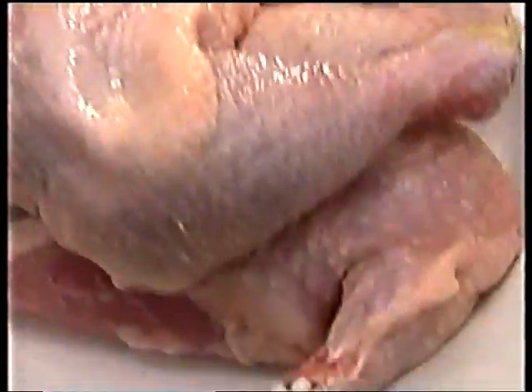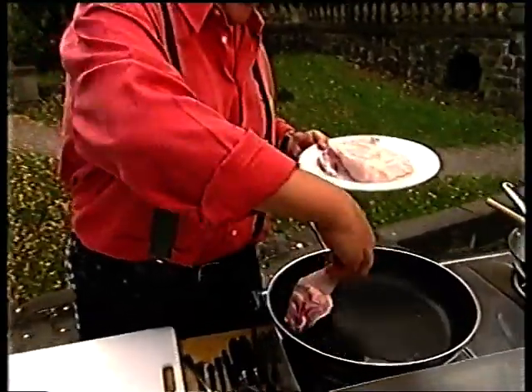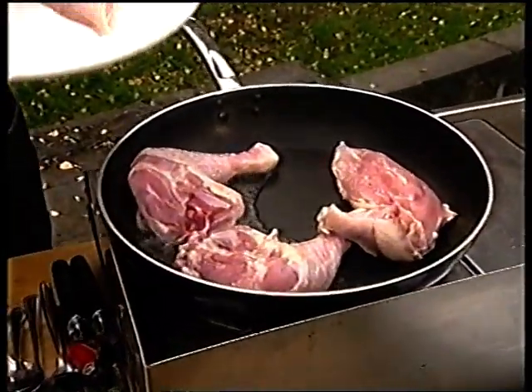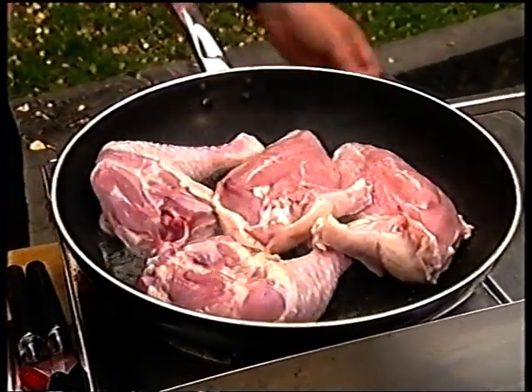I'm also going to do exactly the same with the chicken. I've just got a portion chicken here, and I'm going to put that in some hot olive oil, skin side down, and I'm also going to cook that until it is well browned on all sides.